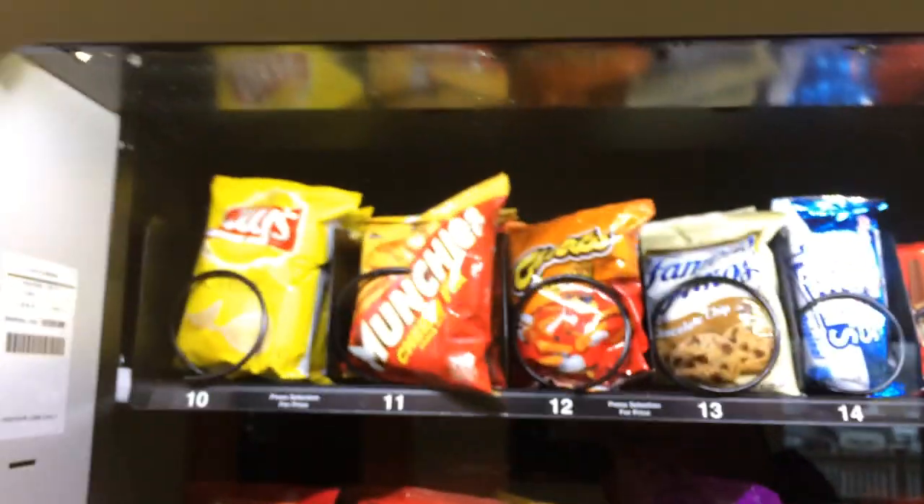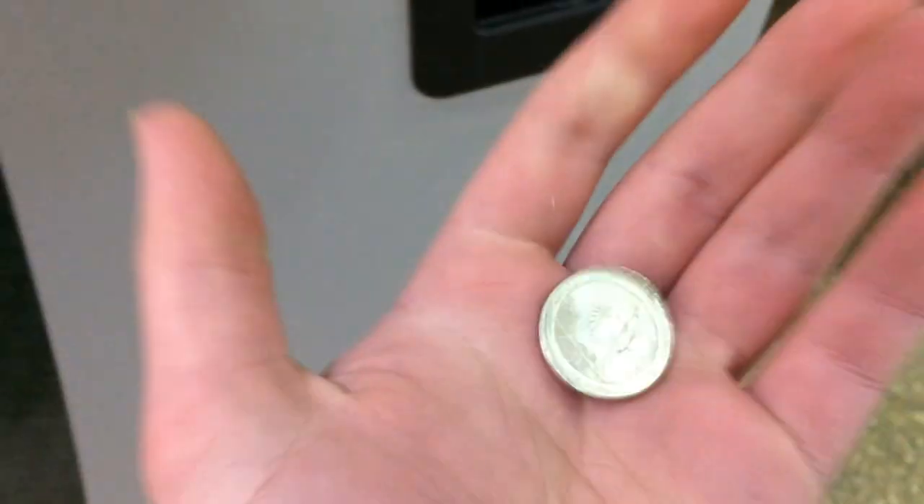Now we're going to go buy the Munchies. And there we go — I got my Munchies, and since I used a dollar I got a quarter back.